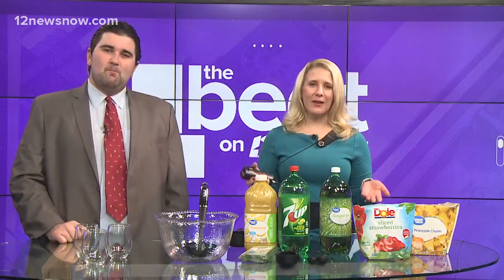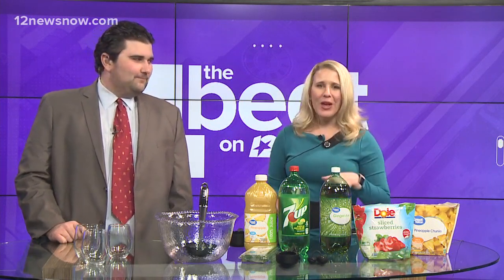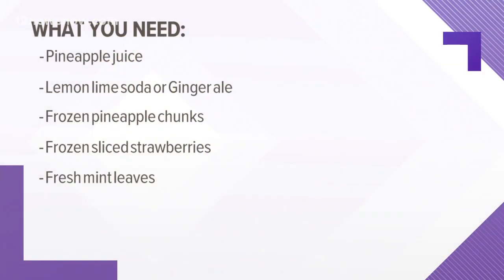For many of us, we have the day off or the next day off. We want to celebrate in style, so we're making a sparkling pineapple punch mocktail — the kiddos can even drink this. There's no alcohol, but if you want to add some, that's okay too. Here's what you'll need: pineapple juice, lemon-lime soda like 7-Up, or ginger ale, frozen pineapple chunks, frozen strawberry chunks, and fresh mint leaves.